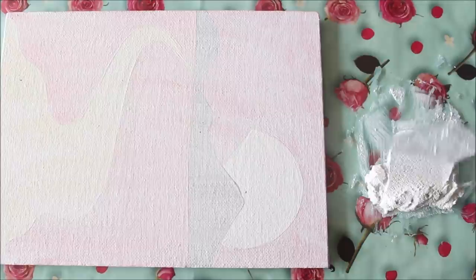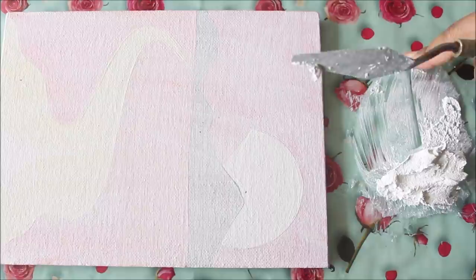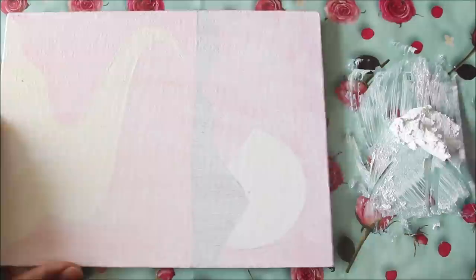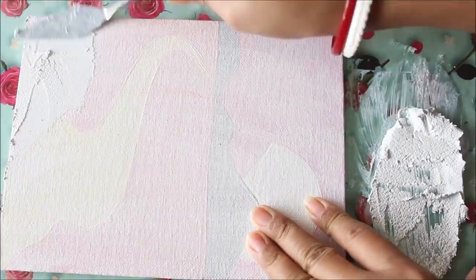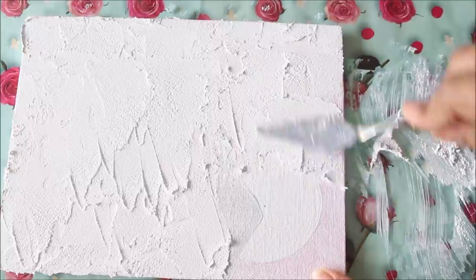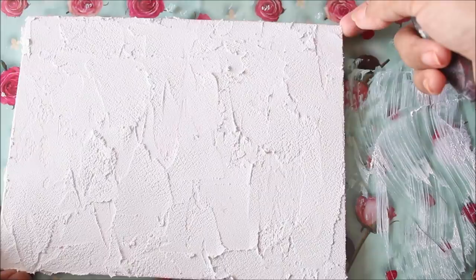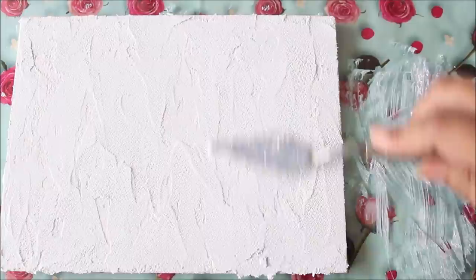Our third rule: always prepare your sculpture paste very nicely and smoothly before you start. You can test it by spreading it — if your paste spreads out easily, it's ready. Here I'm spreading the sculpture paste on a glass base so it will be easy to clean. You can also spread it on an acrylic palette. Now using palette knife number 3, I'm going to spread sculpture paste on the canvas.